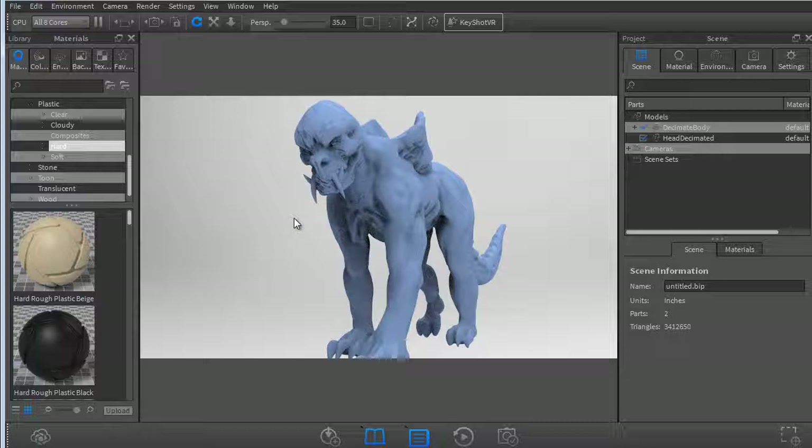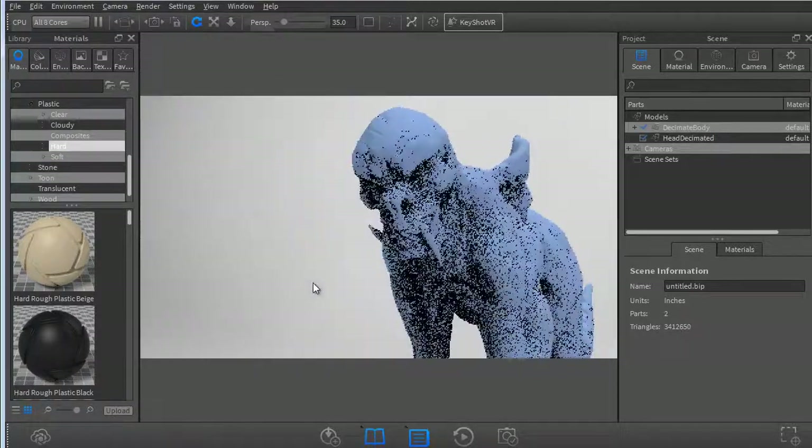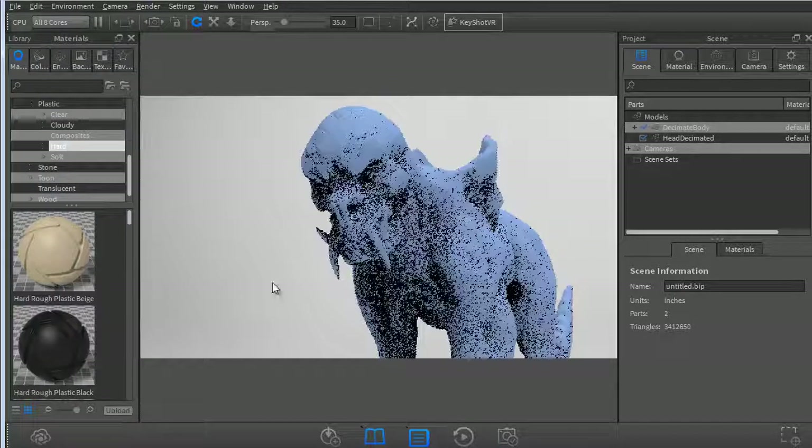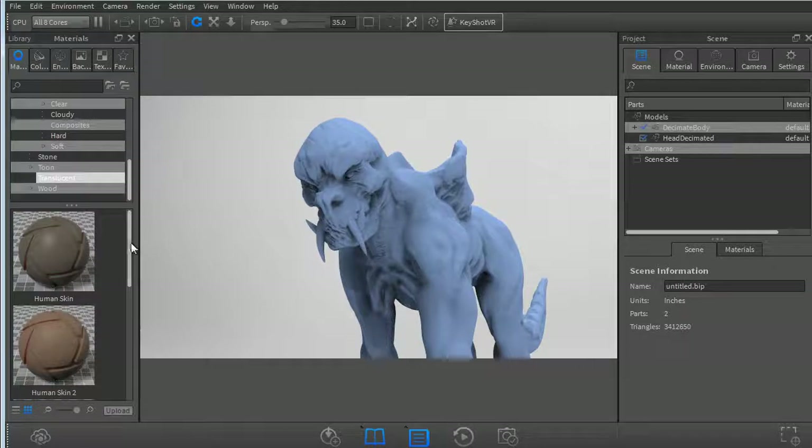I'm just going to place him roughly as best I can. I'm going to play around with some HDRs and do the skin shader for you guys, but when I go ahead and do the actual render I'll do it off-screen in between lessons, because my screen is really small right now for the recording dimensions. Let's go to our library, find translucency, and we can do human skin one or human skin two — both work. I think human skin one is fine, so let's drag and drop here.